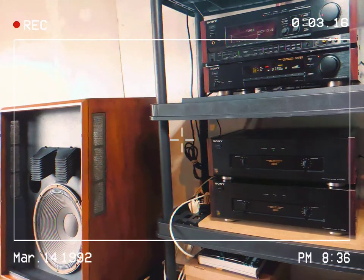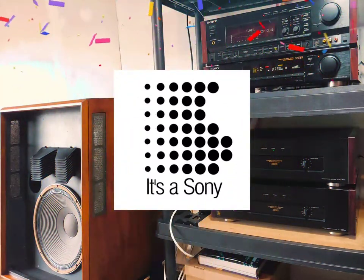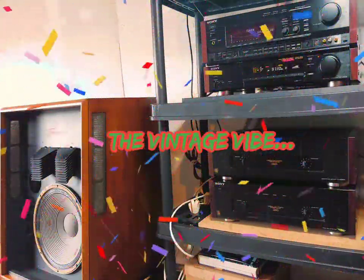And today, we take a look at one of the happiest brands in audio. It's a Sony, on the Vintage Vibe.